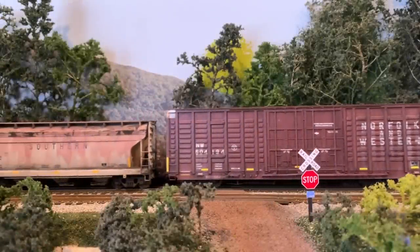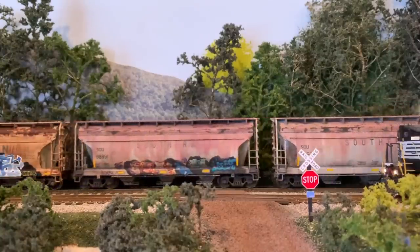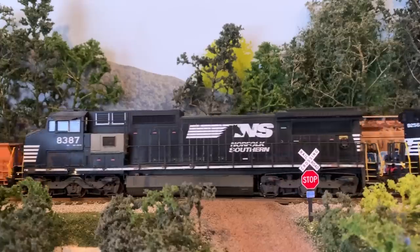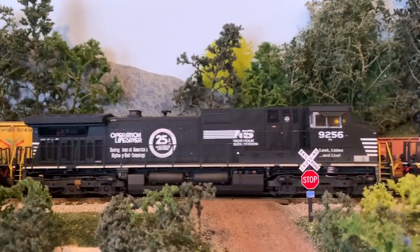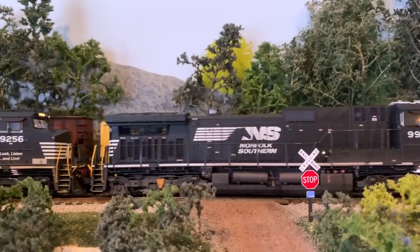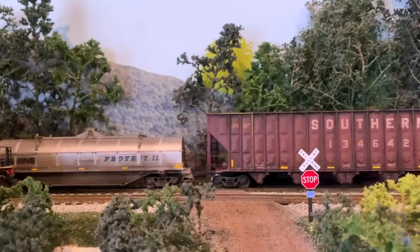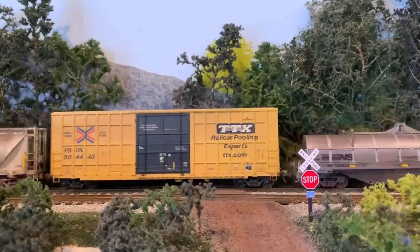With P87 in the siding, 135 can now continue westbound down the hill towards Asheville. At the other end of Growstone siding, the east end, P87 will go back onto the main line and then head towards Old Fort where it will be able to pick up the woodchip cars.